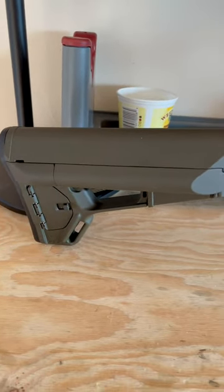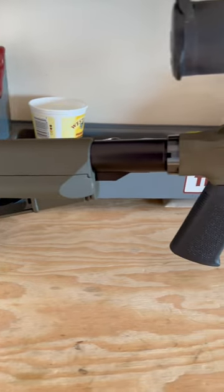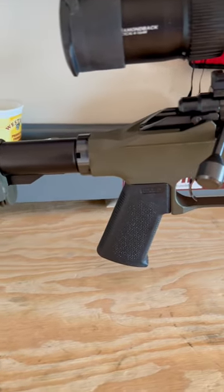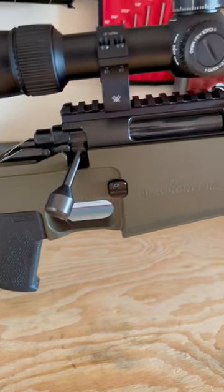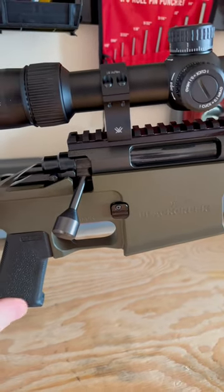Also in OD Green is the stock here. This is the ACS stock by Magpul sitting on a mil-spec buffer tube. We have a pistol grip from Magpul as well as a Remington 700 Primary Trigger by TriggerTech, also straight from the factory.